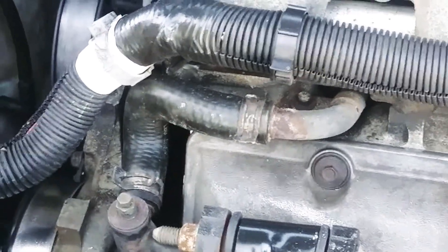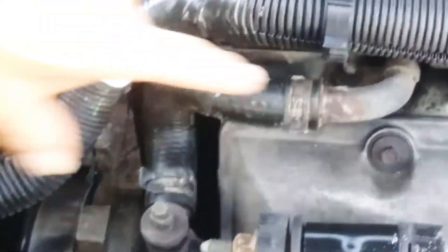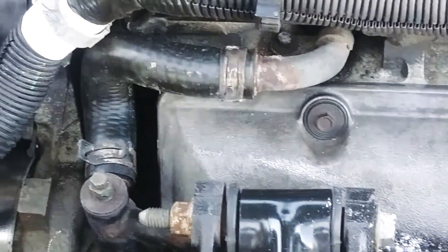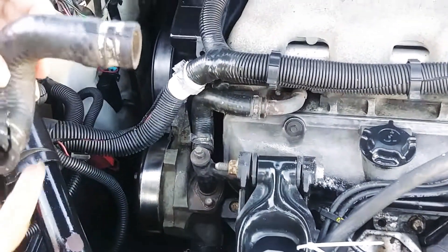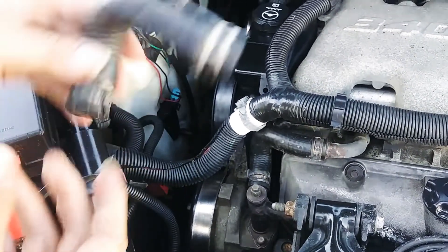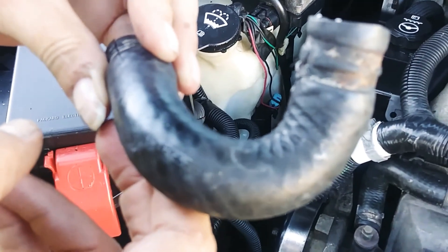This is a 2004 Pontiac Montana six-cylinder. There's a frequent thing that will leak — it'll start getting crusty right here, and then all of a sudden you're going to find out it's leaking. This hose is about ten dollars at the parts house. It's a molded hose, so you really can't just put anything in there — you need to get the molded hose. The part number is 0743 CIP.